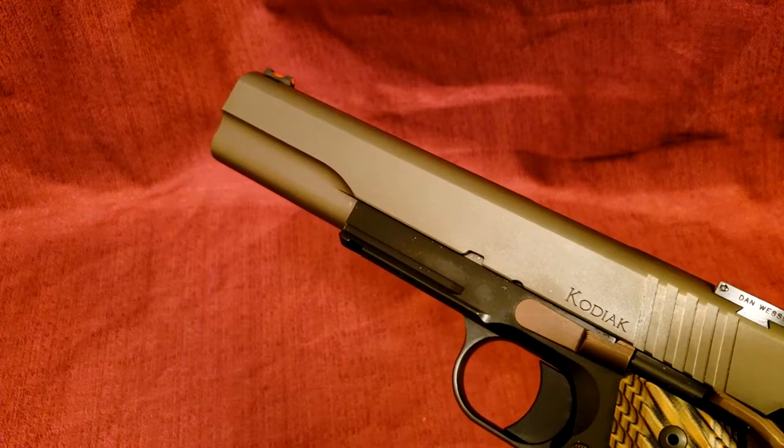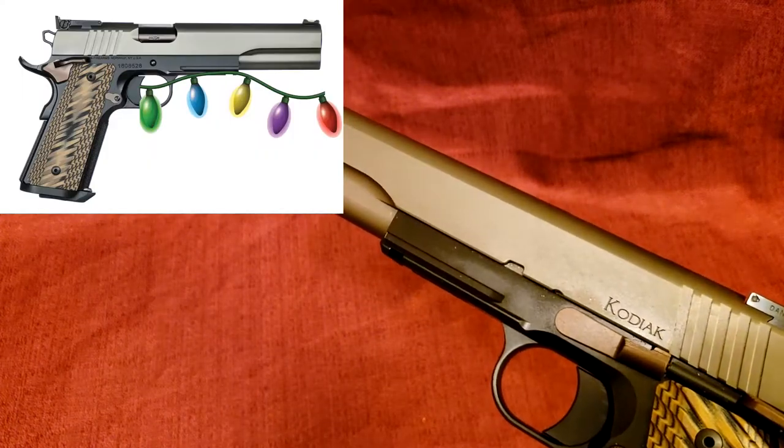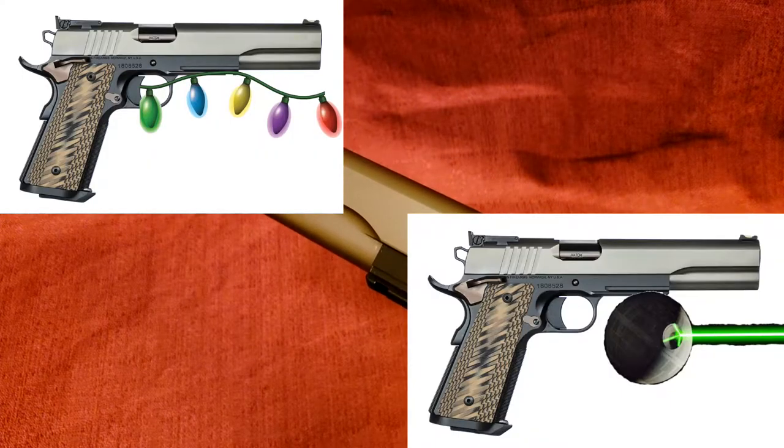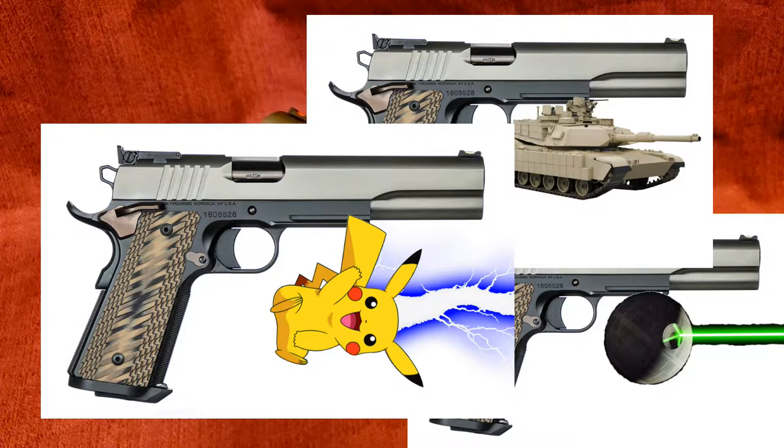The Kodiak does have an accessory rail, so you can add things like lights, lasers, tanks, Pikachu, whatever. I remembered about the accessory rail so I could throw in those corny jokes.